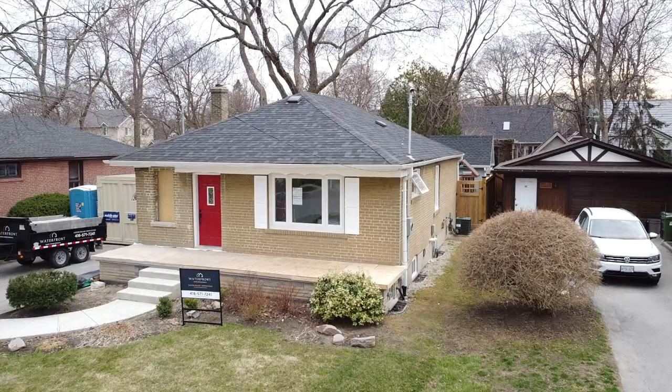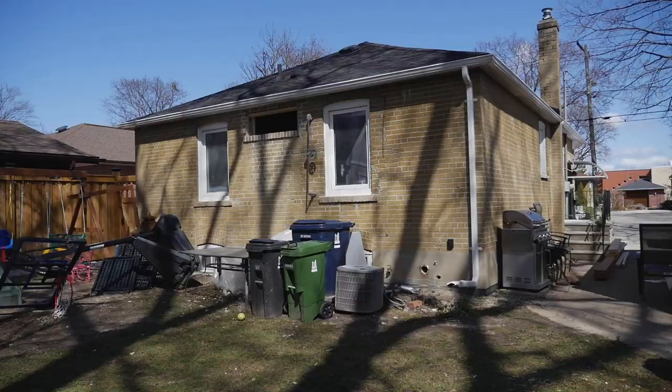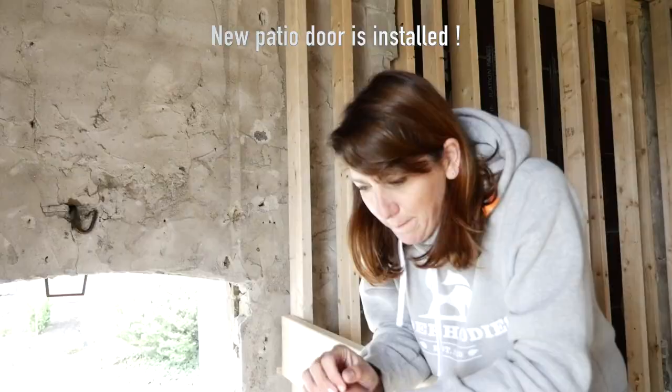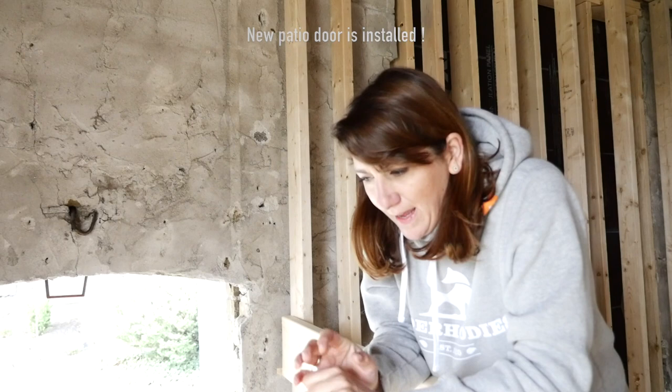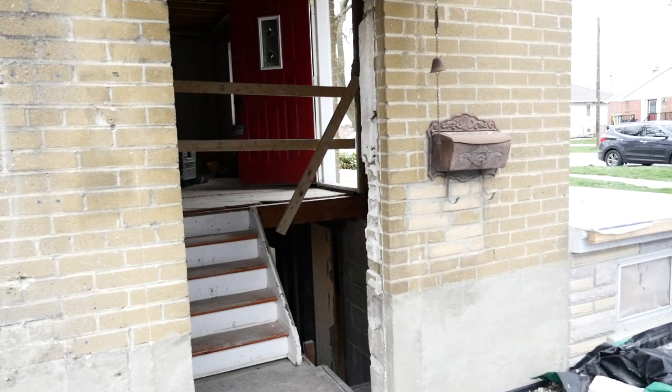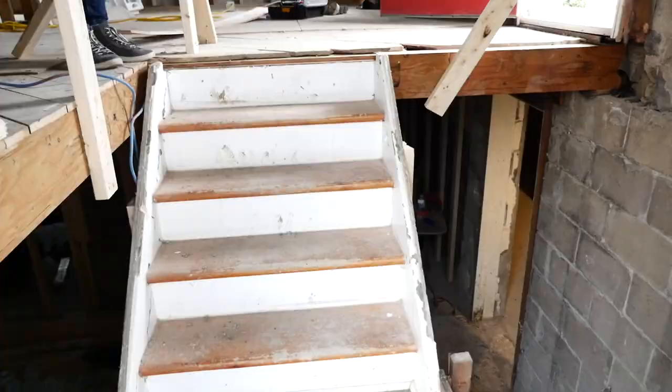This is Julie from Waterfront and we are at our bungalow renovation transformation house. All the bungalows in this neighborhood have this staircase. This is the side entrance. It is quite a struggle because the stair hole is so small — it's a big challenge to try to make these stairs work.